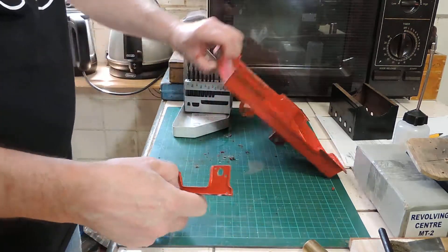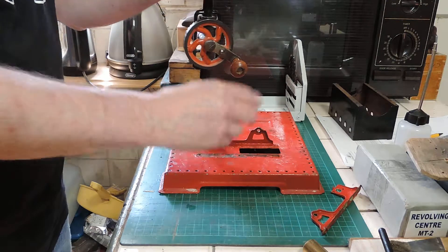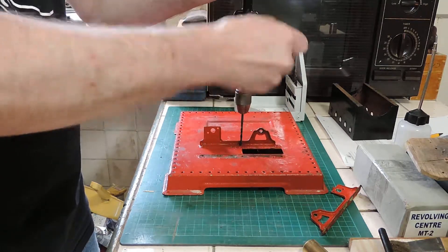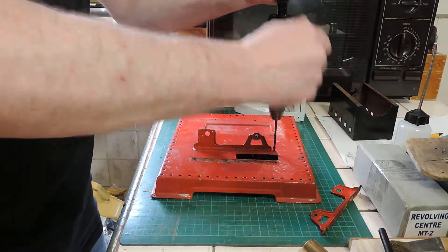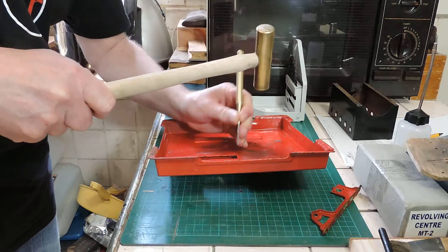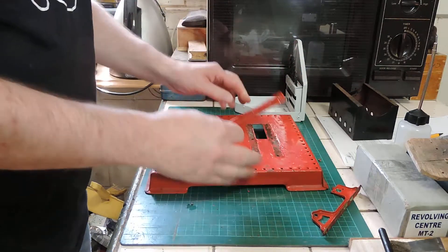Yeah, like that — comes out quite easy. And we'll do the same for the other one. Sometimes they'll drill out, sometimes they'll just spin out like that — it depends how tight they are. That's going to be awkward, so we'll just tap those out. They should come out fairly easy. There you go, job done. No mess, no fuss.